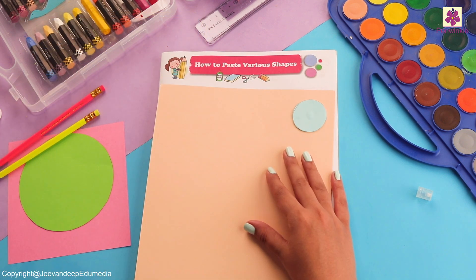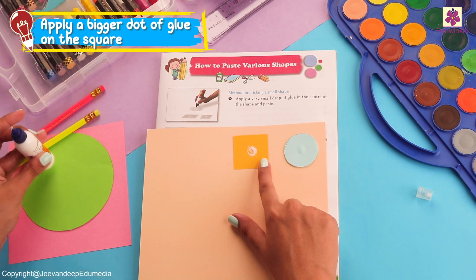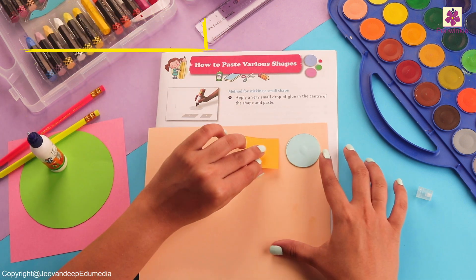Let's take one more small shape, which is a square. What color is this square? Yes, it's yellow!